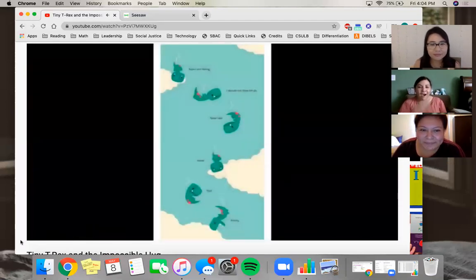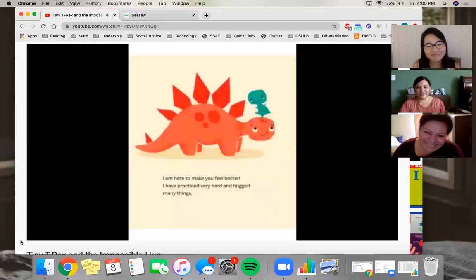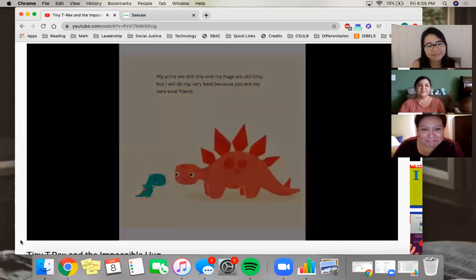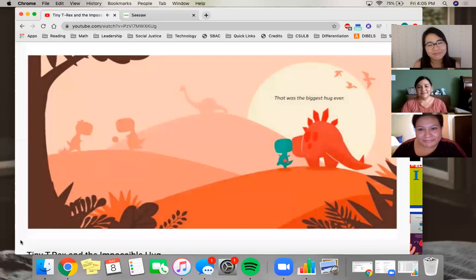Story continues: 'Now I am falling. I should not have let go. Now I will never, ever find Pointy.' Then: 'Oh — hello Pointy!' 'Hello Tiny.' 'I am here to make you feel better. I have practiced very hard and hugged many things. My arms are still tiny and my hugs are still tiny, but I will do my very best — because you are my very best friend.' 'Thank you, Tiny.' 'That was the biggest hug ever.'